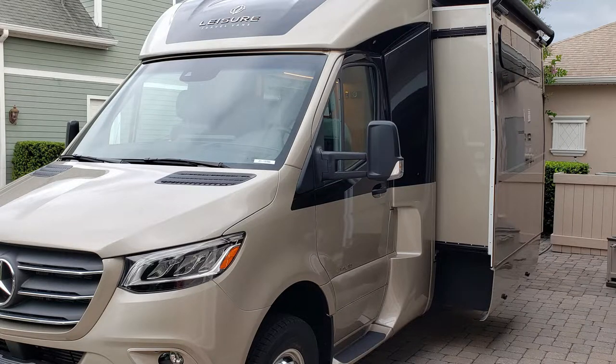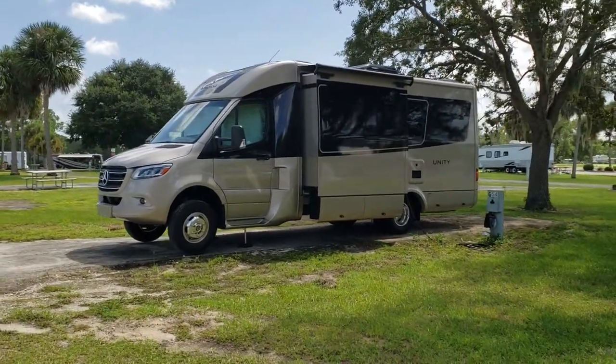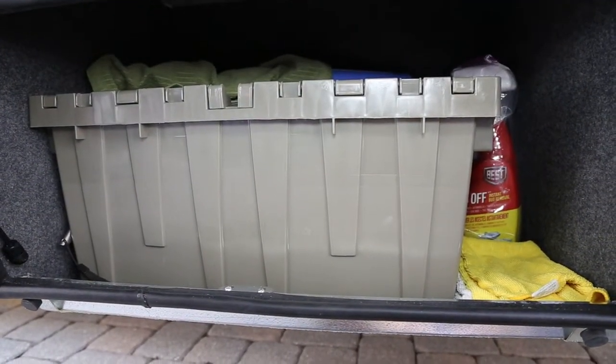Welcome to the inventory walkthrough of our 2021 Unity MB. We're going to start with the very first compartment on the driver's side.